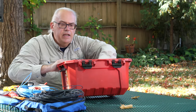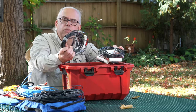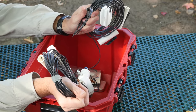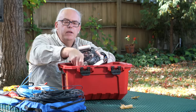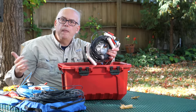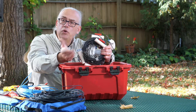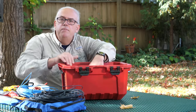One antenna that hasn't gotten a lot of airplay in the last year, but is still at the bottom of my bag, is my 20/40-meter link dipole antenna. I built this one several years ago and it's been a real workhorse — tremendous performance on 20 and 40 meters. But with the solar cycle creeping up toward its peak and wanting to get on more bands like 15, 17, and 10 meters, this antenna with just two bands hasn't been utilized as much. Since it doesn't take up much space, I may still carry it.